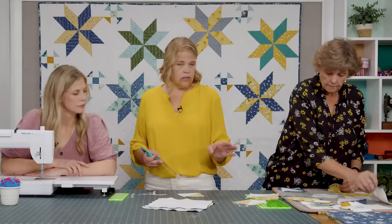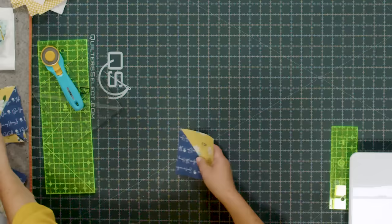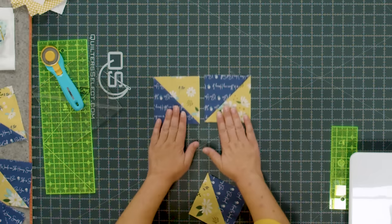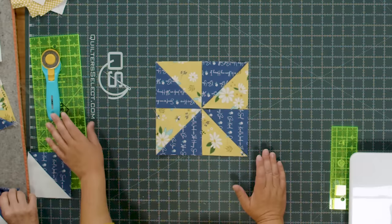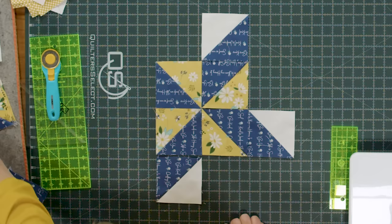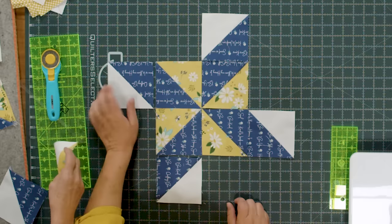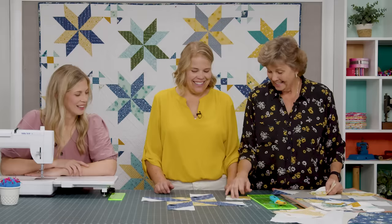You're going to continue by cutting all of your half-square triangles and squaring them all up to four and a half. Then I'm going to use the ones I've already got squared to show you how to lay it out. I always start by putting together my pinwheel in the middle — that helps me keep it straight. Then you bring in your matching colors and attach them like a little puzzle.